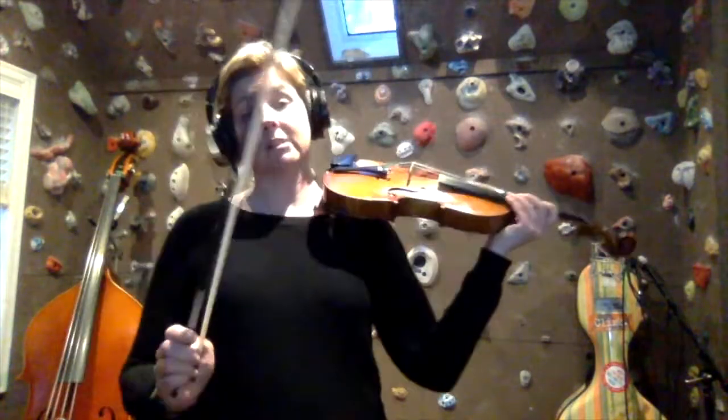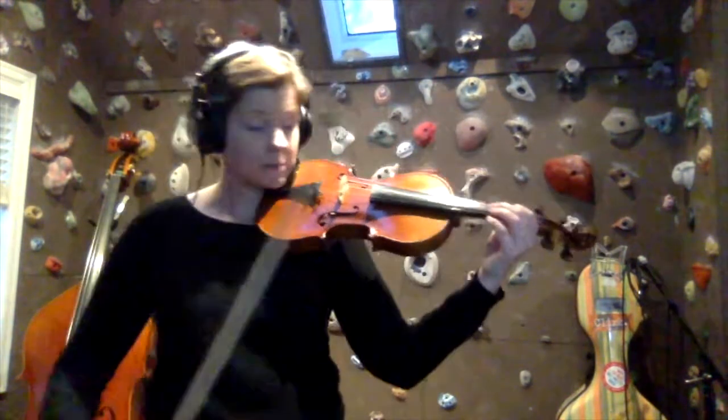Now we'll try playing it with a beat and we'll go two beats per note. One, two, three, four.